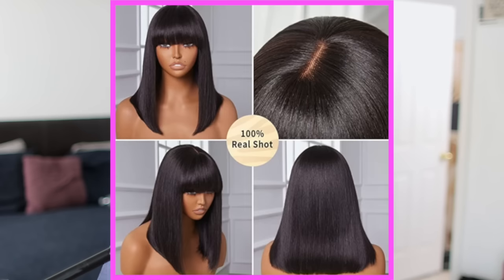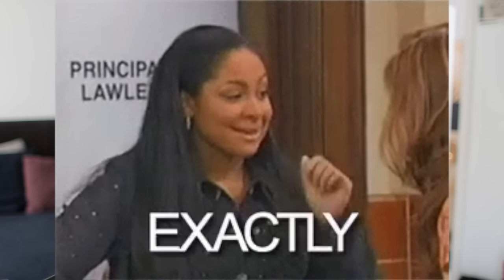I've also gotten questions about their other bob variations — they have 12 inch, 14 inch, and one without a bang with a C part. So what I did for the cousins is I got all of them so you can see it all in one video. I already know these wigs are about to slap — it's looking good on the mannequin.